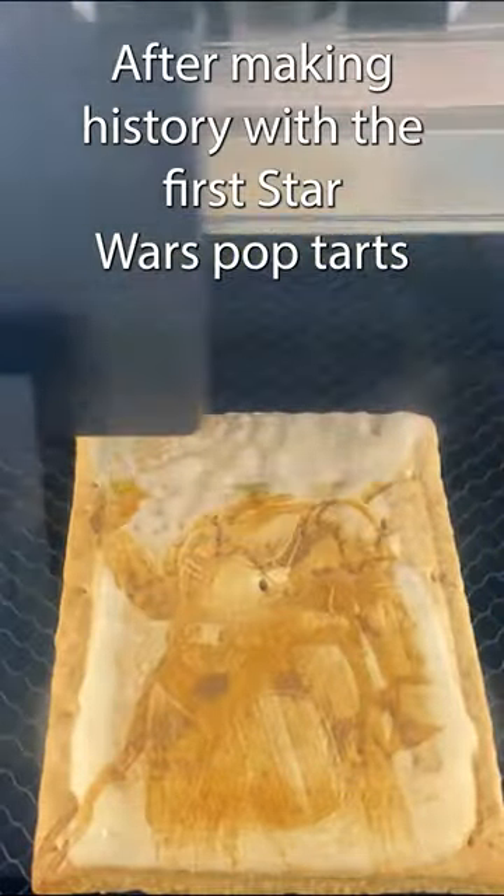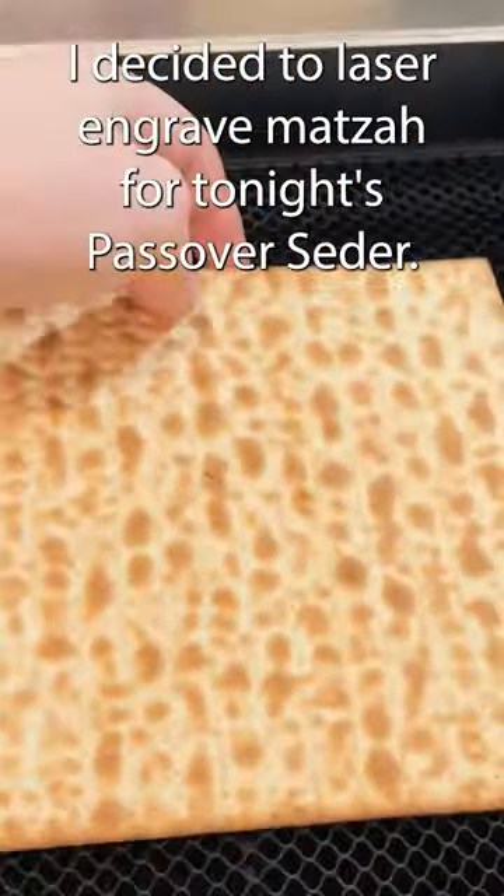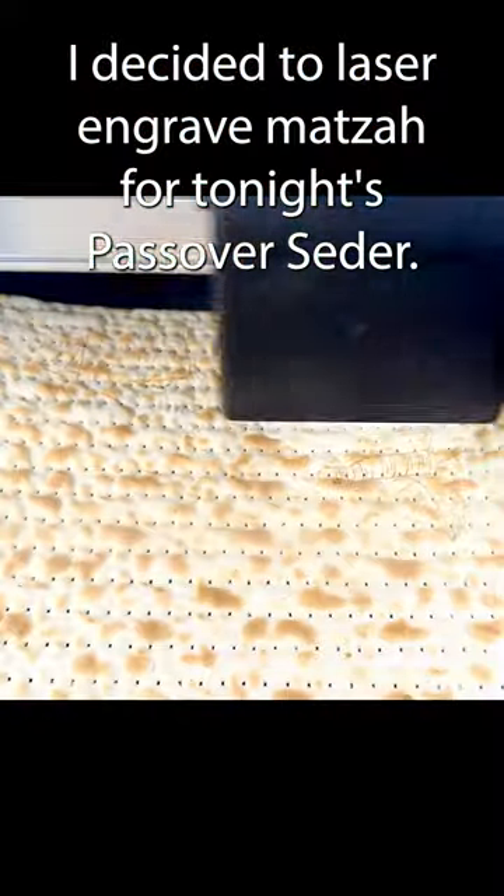After making history with the first Star Wars Pop-Tarts — check out that video if you haven't yet — I decided to laser-engrave matzah for tonight's Passover Seder.